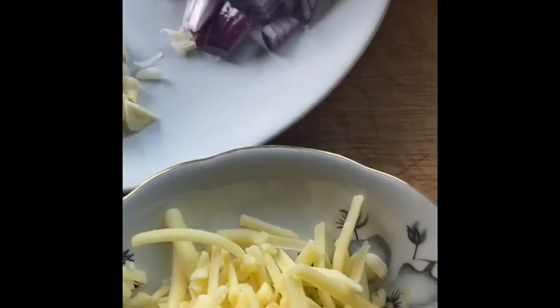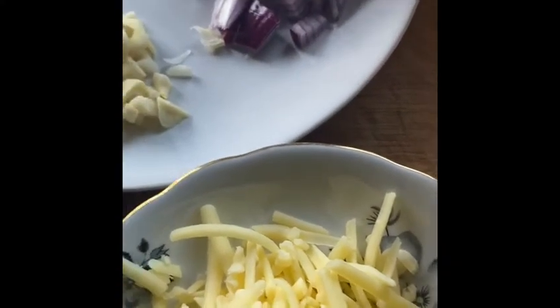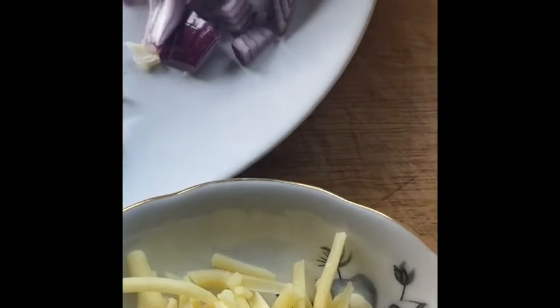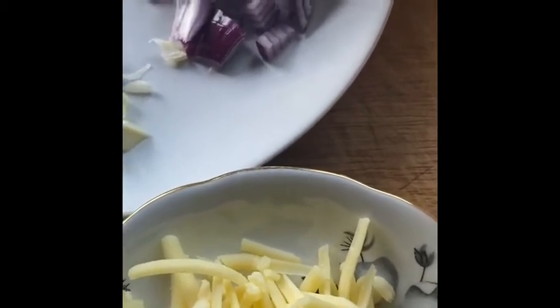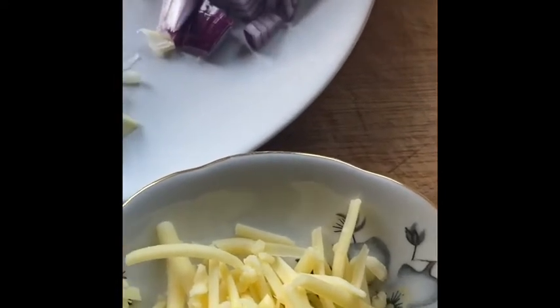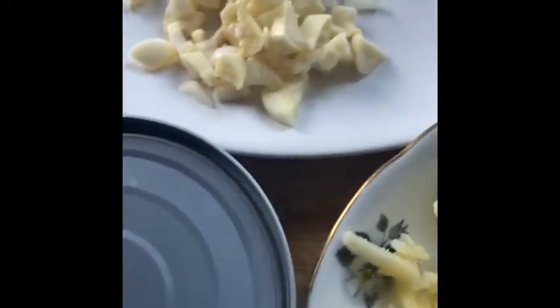How are you today? I hope you are all okay. We are still in the lockdown — the coronavirus is around and we are all at home, yet we motivate ourselves. This afternoon I have something for you: I am going to make a spinach cake.